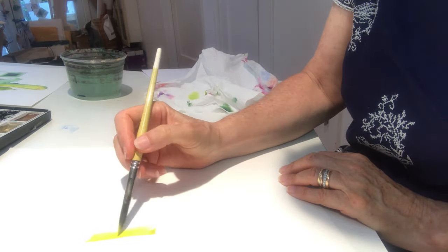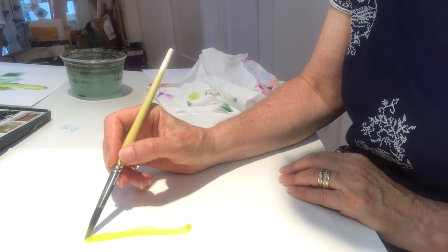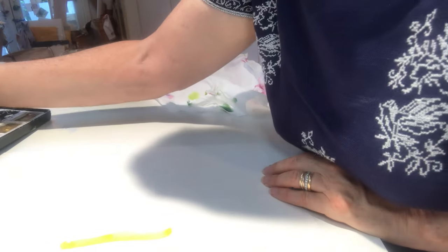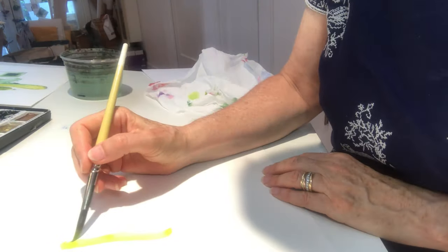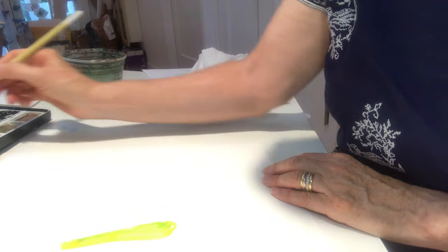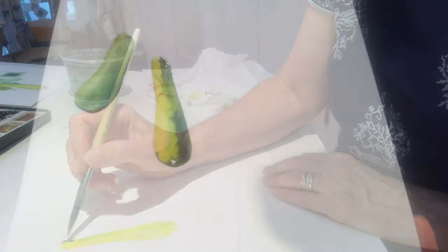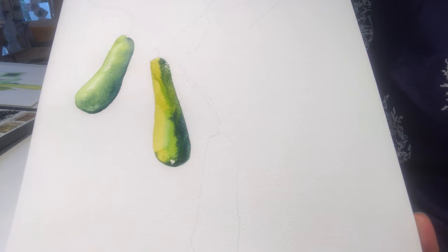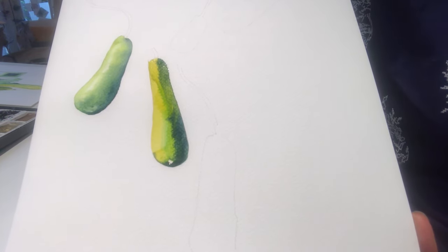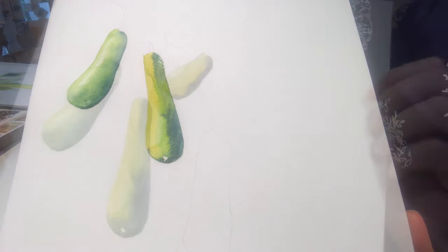So I'm going to just run that paint down, and then I'm going to take a little bit of green, just bleed that in very softly, and then back to my indigo for a darker side. Now we have two of our five squash painted and I'm going to paint in the other three in the same way, but I'm just going to vary the greens and the oranges and the yellows.